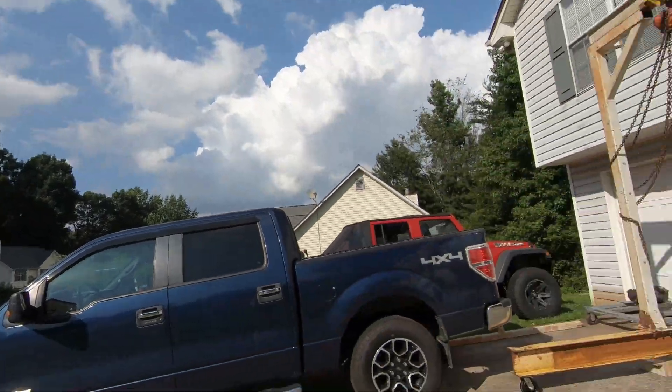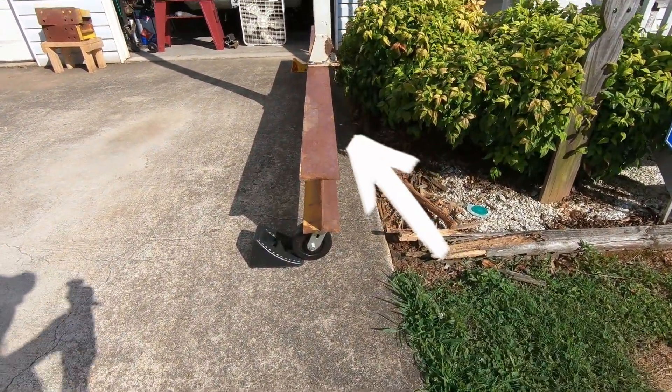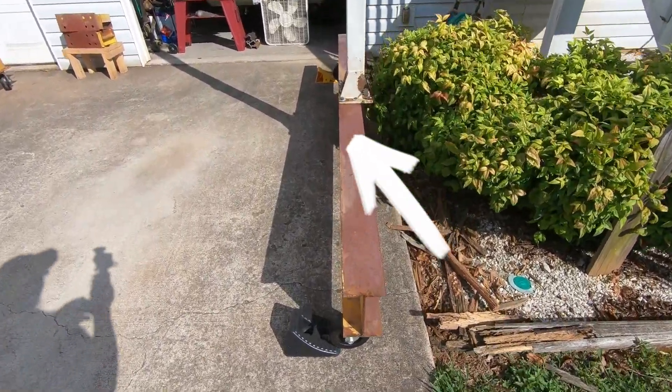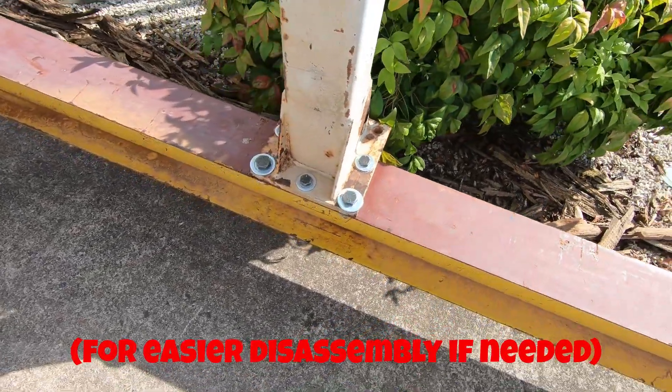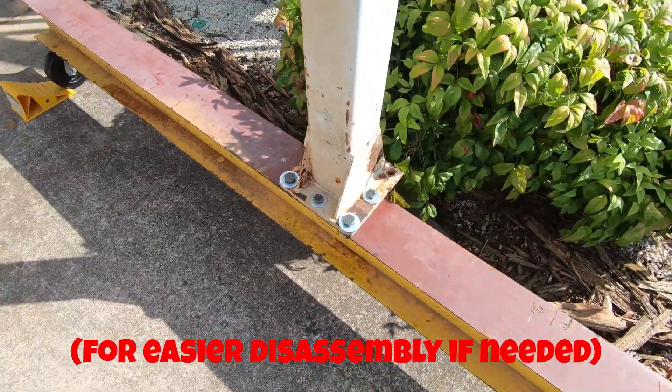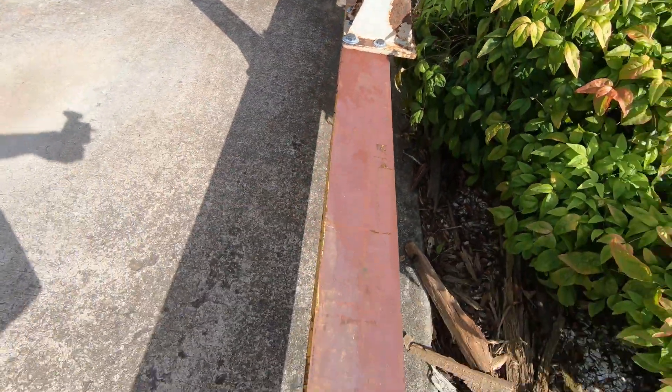I'm not an engineer, but I do know that's a lot of leverage. The other really bad design flaw is right here — you can see how I was wanting to bolt the uprights to the I-beam, and that's coming back to bite me because it's overhanging way over here. I should have known that wasn't going to work.